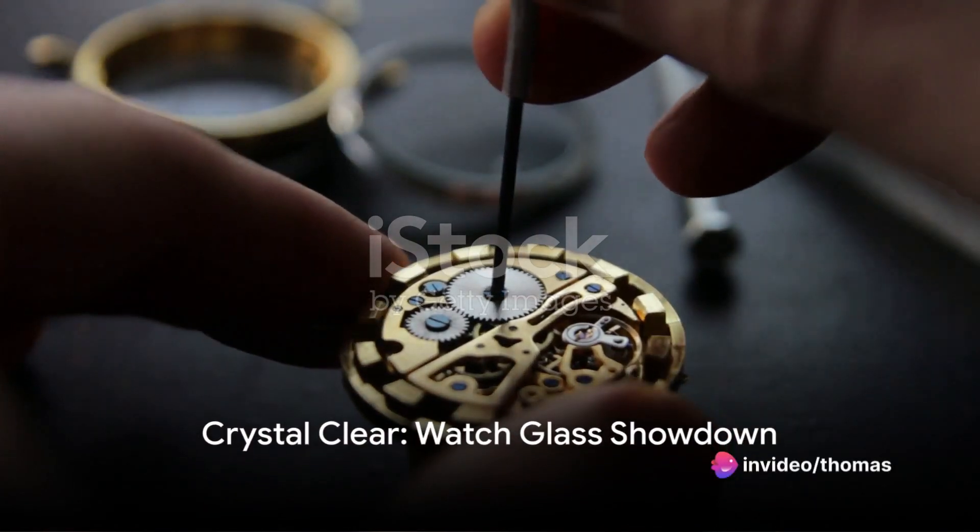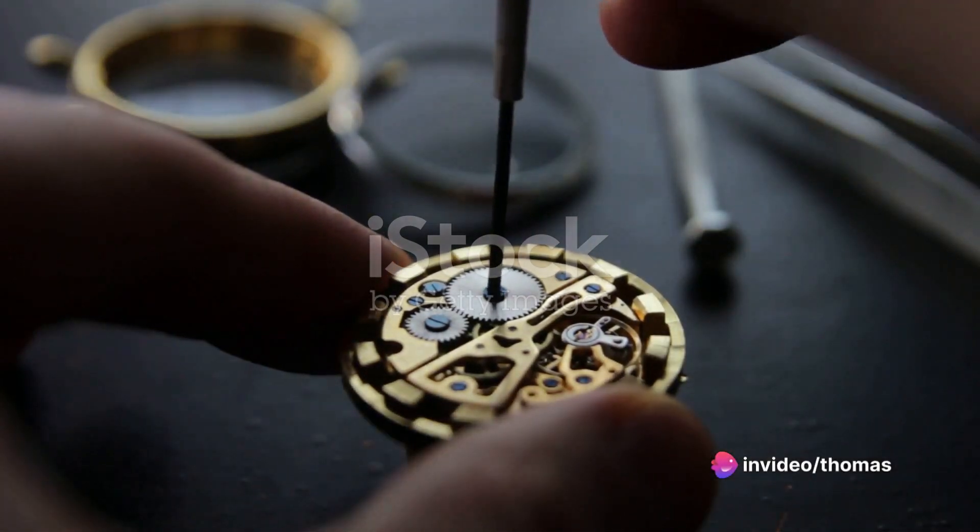G'day and welcome to a minute of enlightenment. Today we're diving into the world of watch crystals.